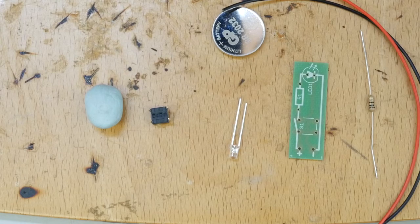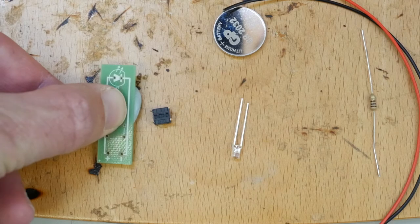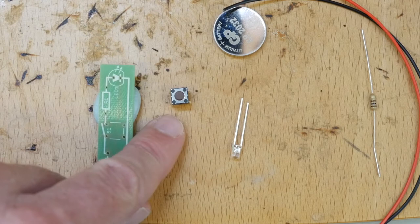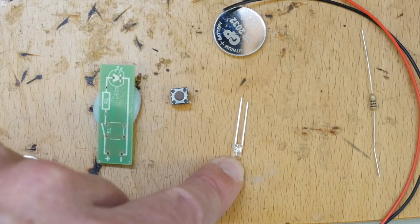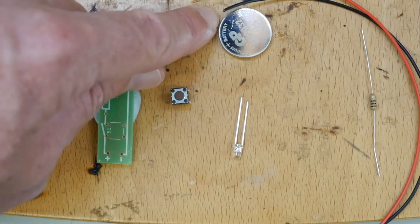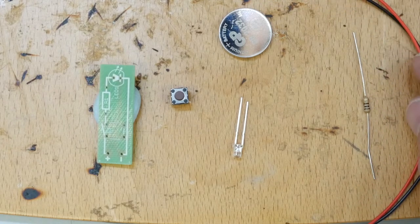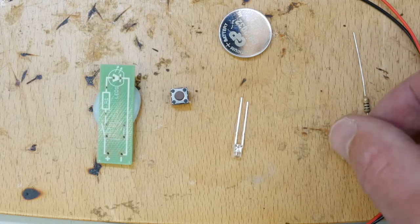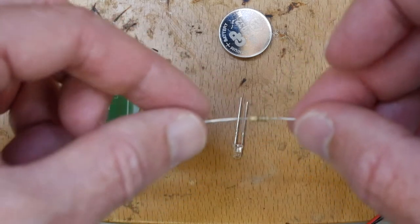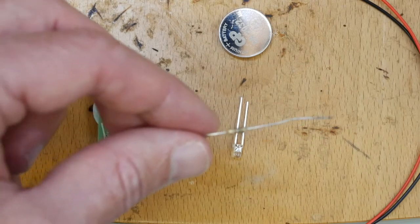Here we have all our components assembled. We have blue tack to hold the board in place while we're soldering. We have our switch, our three millimeter LED, our three volt coin cell to provide the power to our torch, a positive and negative lead about 15 centimeters long, and a resistor.